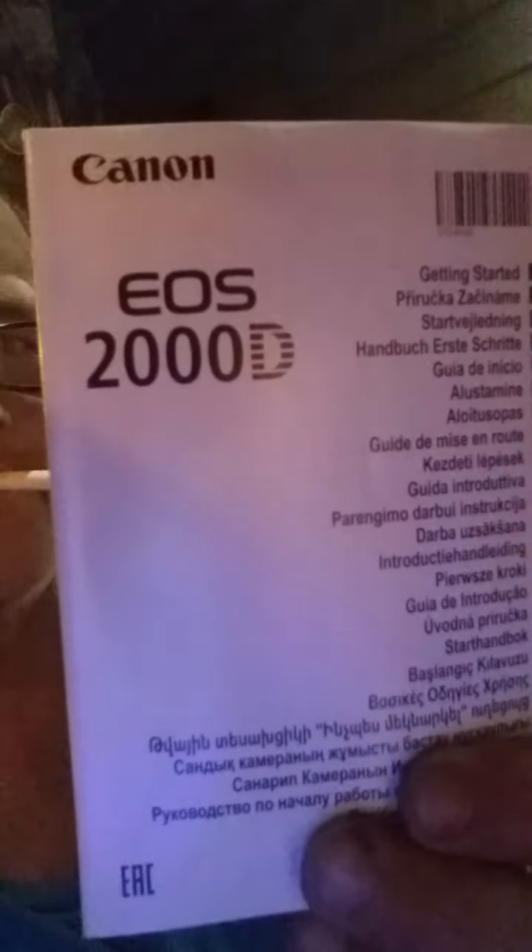Anyway, I showed you the camera — it's a really nice one. It says Canon EOS 2000D, and it's got all those different languages right there — like 20-something languages. I counted them.